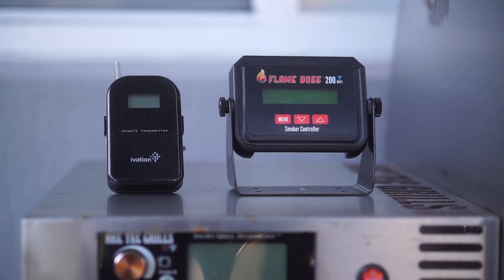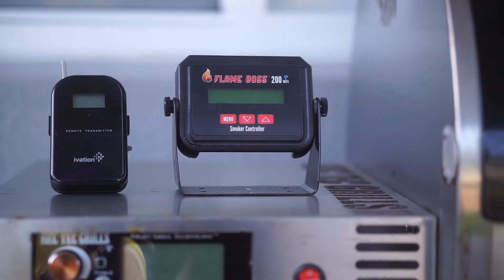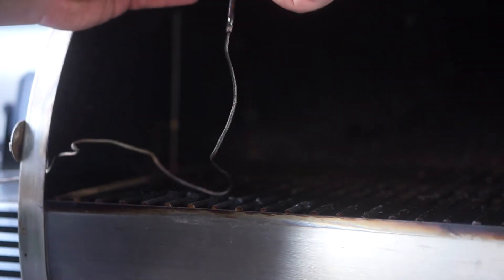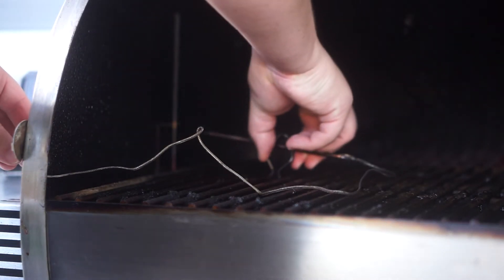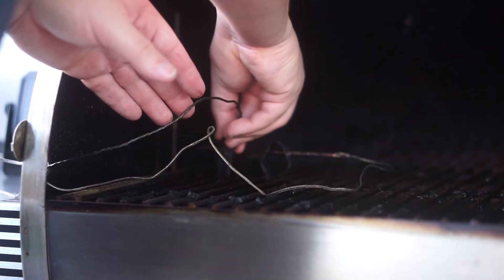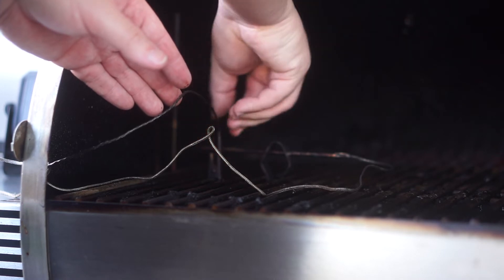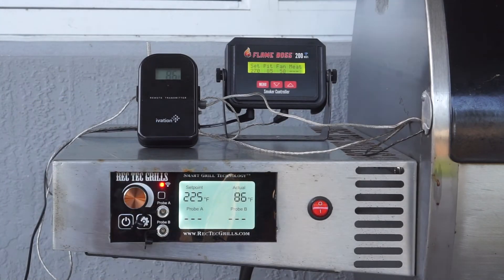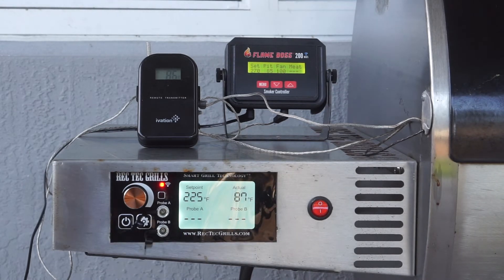For this test I used two separate temperature devices — I used an Inkbird and a Flame Boss 200. I know the Inkbird is calibrated because I tested it with some boiling water; it read 216 degrees, so it's about four degrees higher than it should be, but it's very close. Here I am setting up the temperature probes, trying to get them as close to the Rec Tec one as possible to get an accurate reading, and here I have them set up.